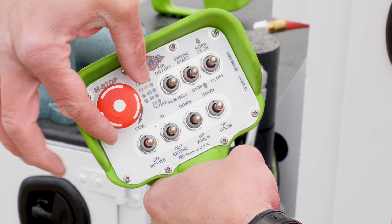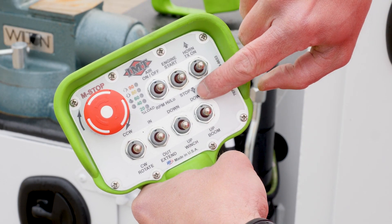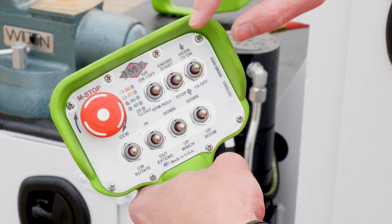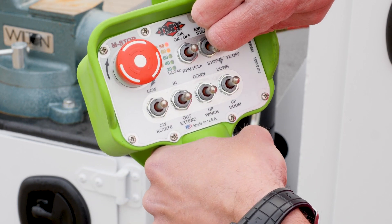The first thing you're going to do is rotate your e-stop button clockwise. Next, there's an arrow with an A here and an arrow with an A there — you're going to hold those switches down. So this one's down, this one's up. You're going to see all your lights flash.